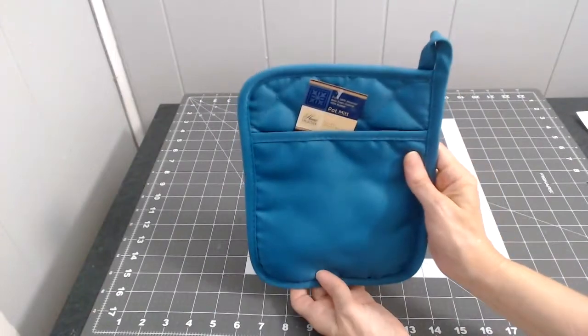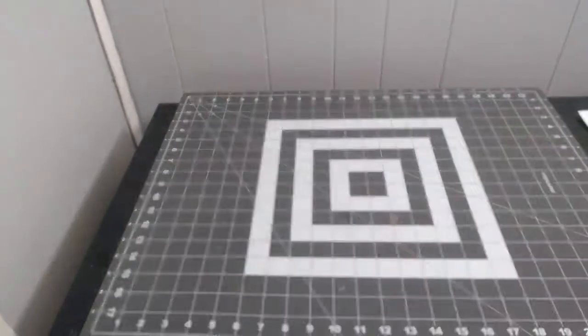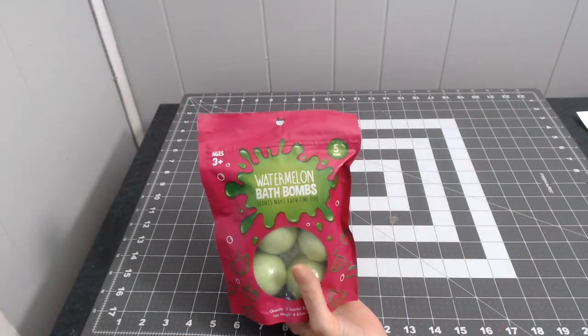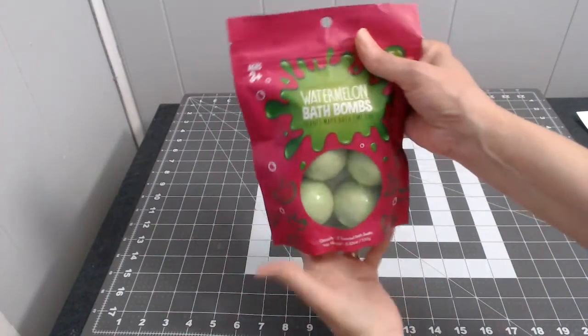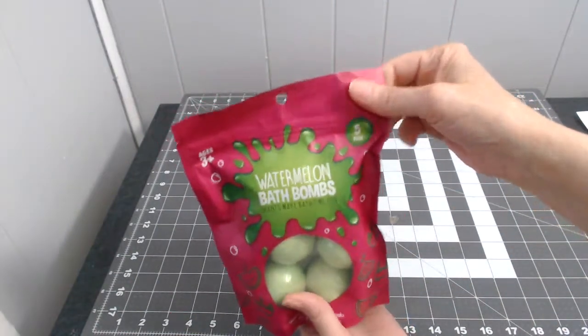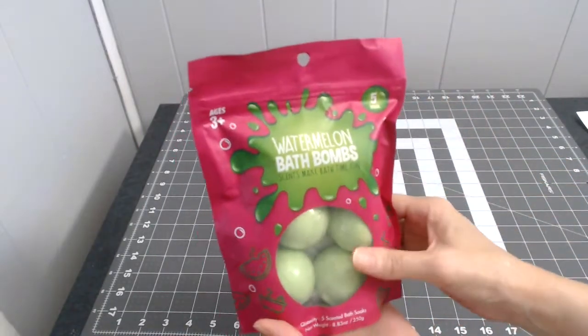That's the end of the Dollar Tree haul. Now this haul is from Walmart. I got these watermelon bath bombs for my daughter because she likes bath bombs — there are five in the pack. I paid about $3.47 for them.